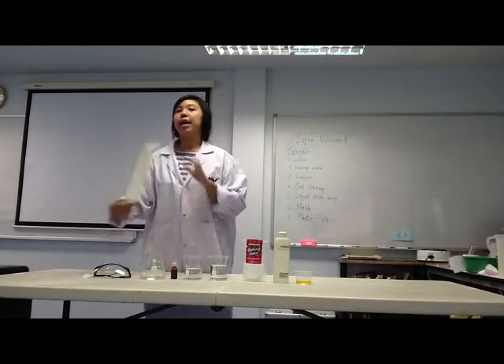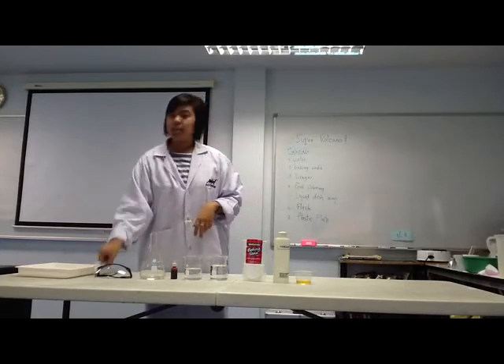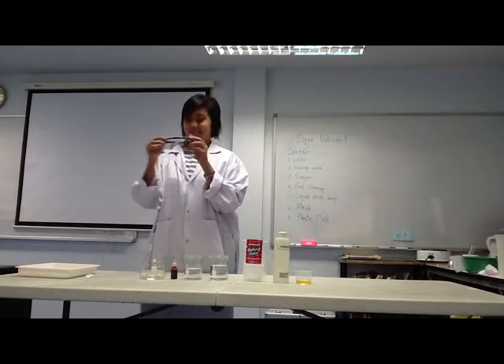And a plastic container, teaspoon. Safety first. Now let's begin.